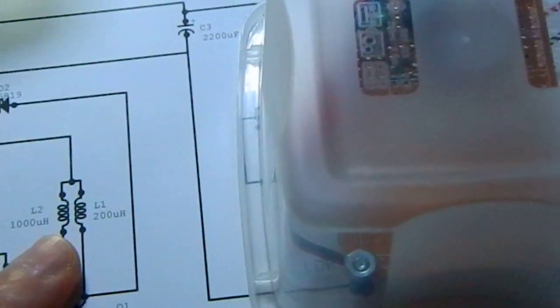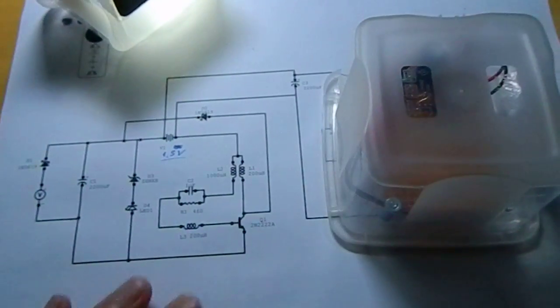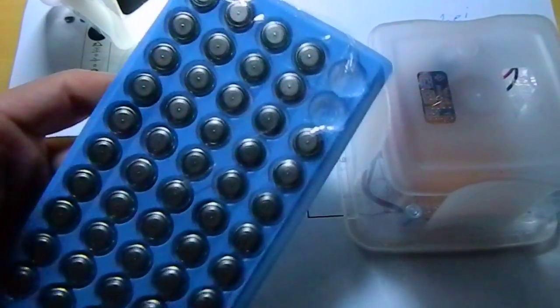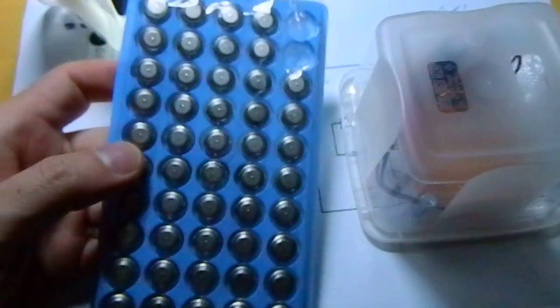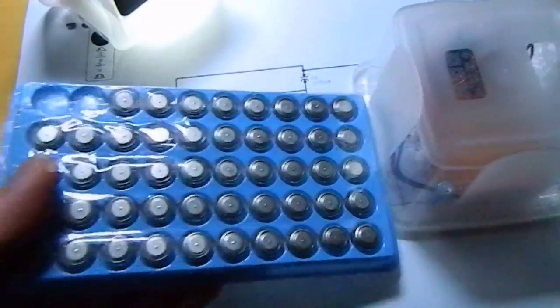This one uses an LLR44 battery. I bought a whole pack of them — maybe for two to two-and-a-half dollars. I bought two packs of these little cells.